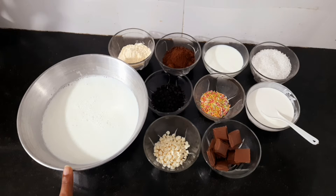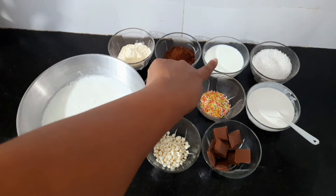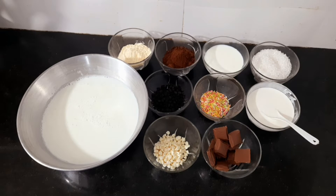I brought half a cup of full fat milk to boil. I put a little paste in it — a paste made with cocoa powder and custard powder.